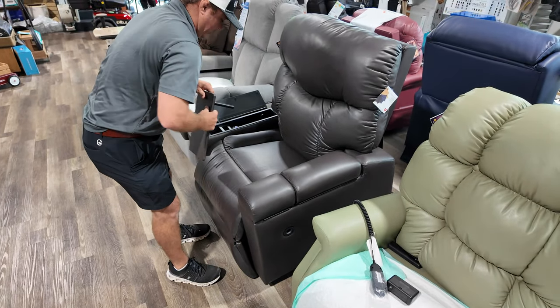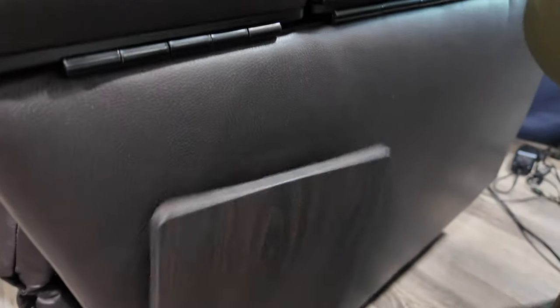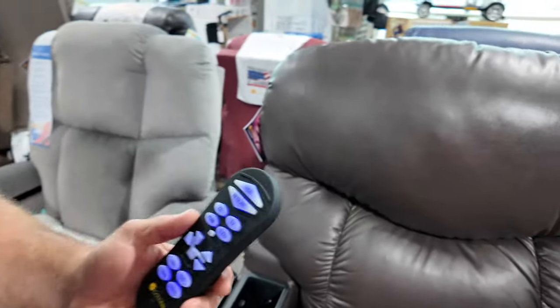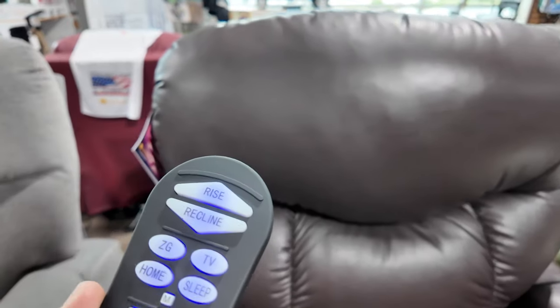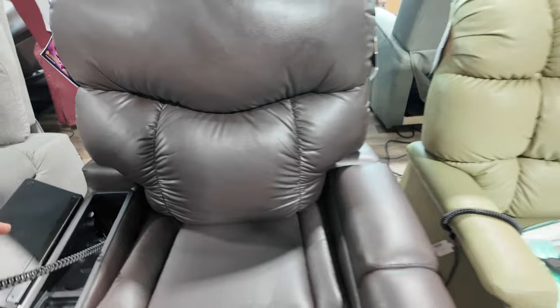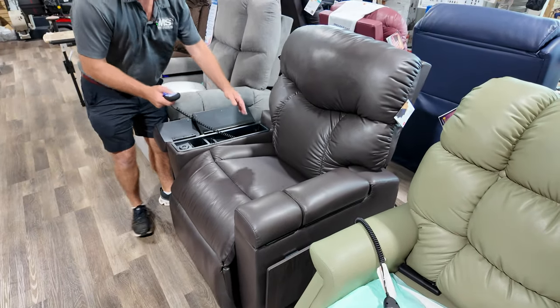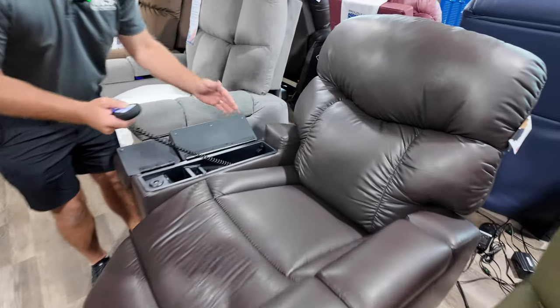This is a maxi comfort chair. Maxi comfort — we're going to talk about twilight. You can go into a zero gravity. One of the reasons behind their chairs, this is made by Golden, is less gap between the back. So this could be, if you're looking for a sleep chair and you are planning on sleeping in a chair, this is a great chair. Any chair with this design is a great chair with maxi comfort. So right now we're in zero gravity.